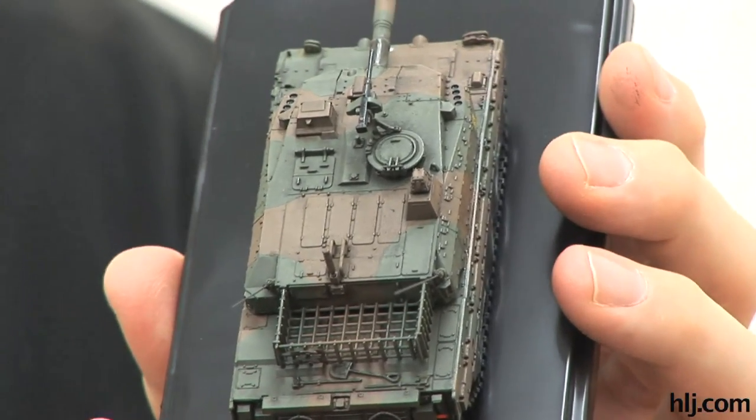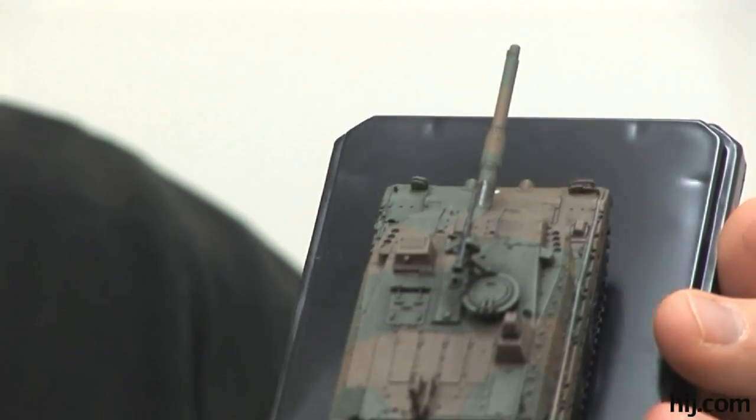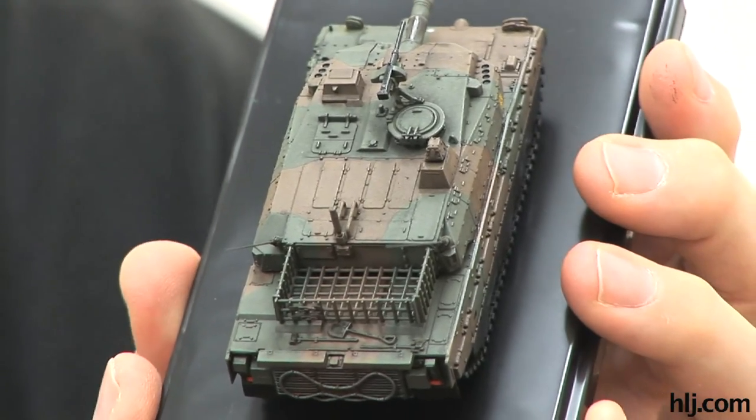If you compare this to how the model looked last time, even at this stage — I've only put one wash on — it looks a lot more realistic. It has a lot more depth to it, since filling the low areas with dark color really does that.